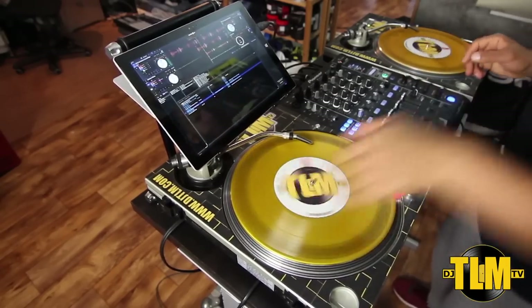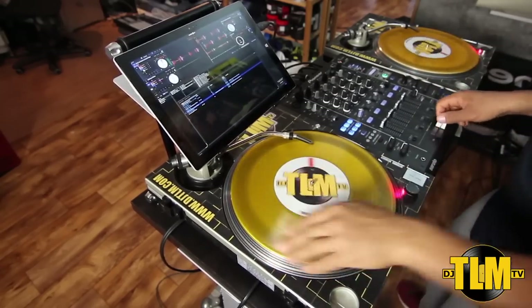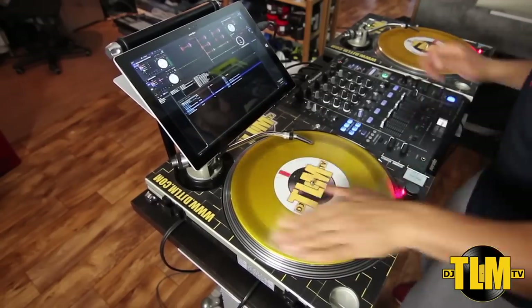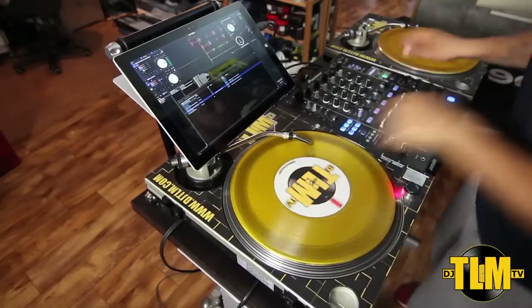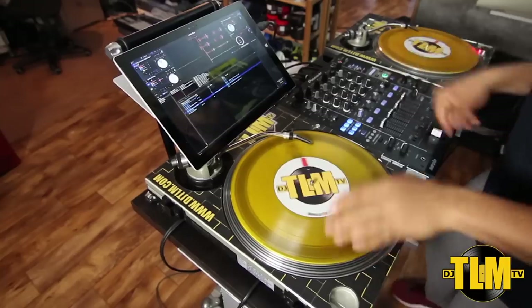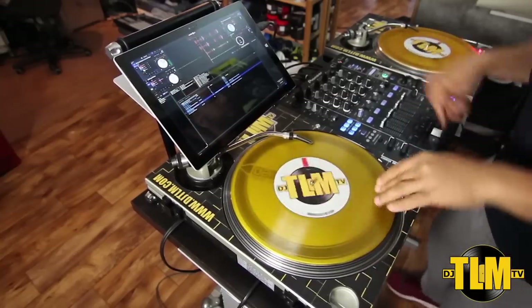Now this is the performance test right here and this is going to answer the most important question straight away. Will Serato DJ run on the Surface Pro 3? Yes it will. I chose to do a little bit of turntablism just to test the performance and the response and I have to say it was just great.